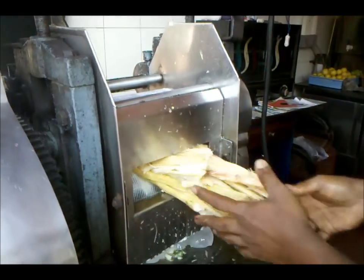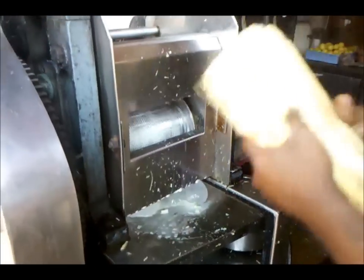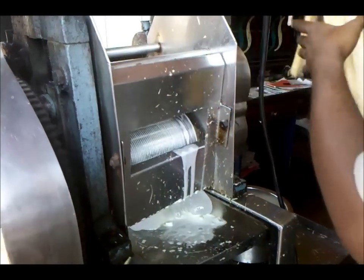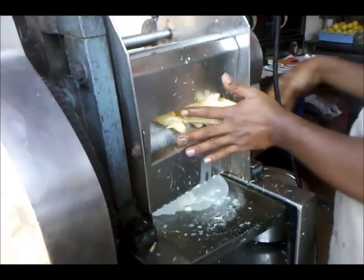And this is how you make sugar cane juice.